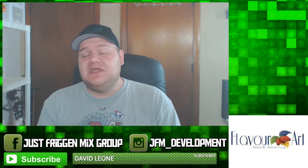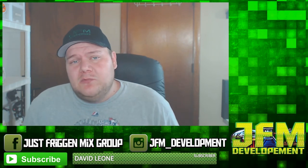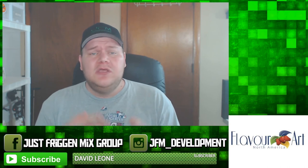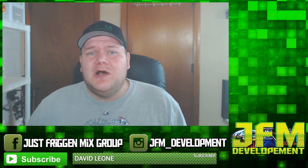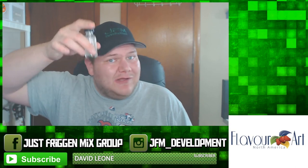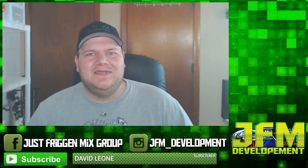Thank you to Flavor Art for sponsoring me — it gives me access to excellent flavors so I can come up with cool recipes for the community. And thank you to each and every one of my subscribers. We just hit around 2,200 subscribers and we're growing fast. If you're just getting started with DIY, check out the links in the description to save money, including the Liquid Barn code JFM15 for 15% off. Thank you so much for watching — please like and subscribe, and have a great day!